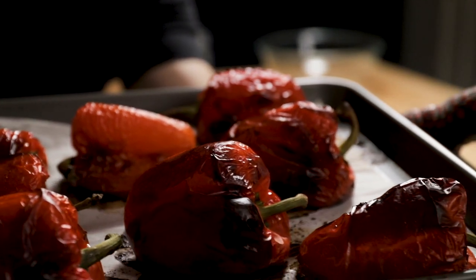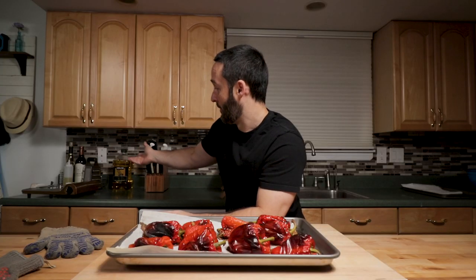Alternatively, and easier, you can do this on the grill, or you can just take a flame from your gas stove, use tongs, and roast them that way.